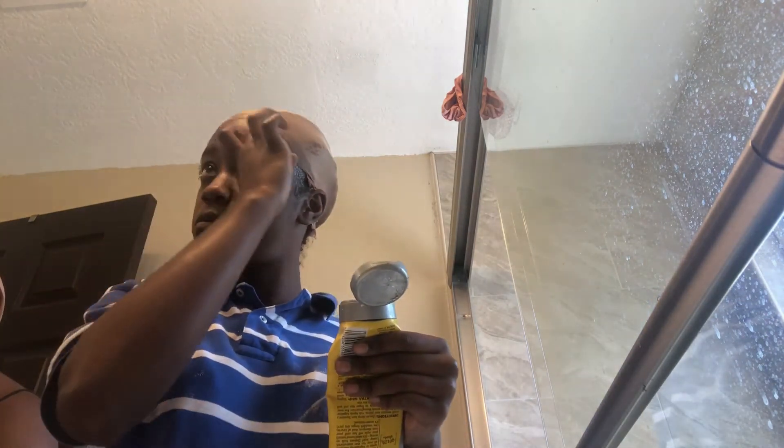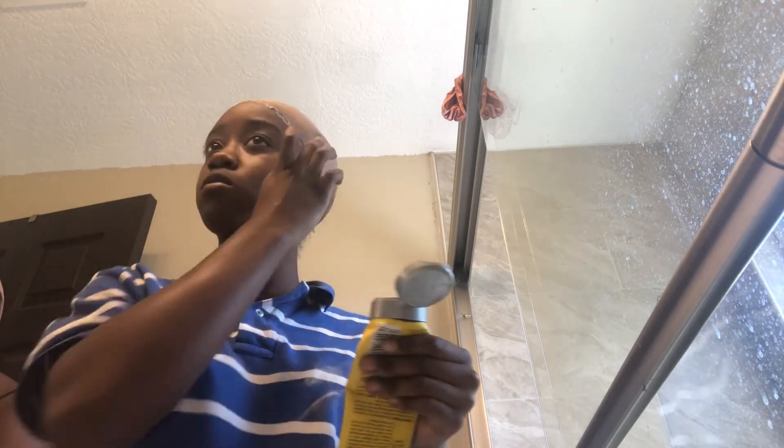Use a rat tail comb or any pointy tool to smooth out the edges of the cap, and blow dry that as well once you apply another two or three layers of glue onto that line.